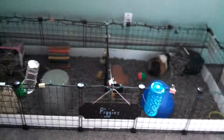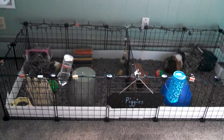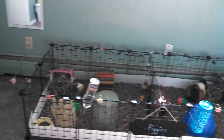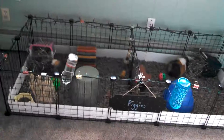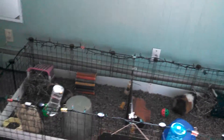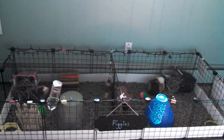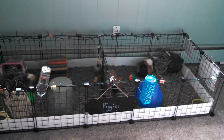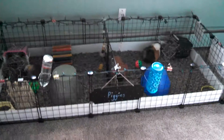Thank you guys so much for watching this cage tour. If you guys want to see a room tour, comment down below — but I think I'm going to do it pretty soon. My sister and I were sharing a room but now we don't, and I just finished remodeling my room. So yeah, thank you guys so much for watching. Comment down below, subscribe, and thumbs up this video. Bye!